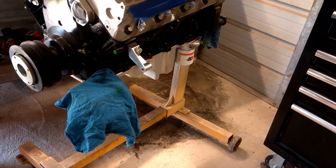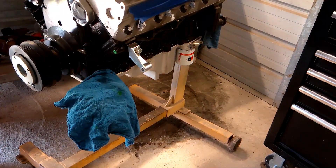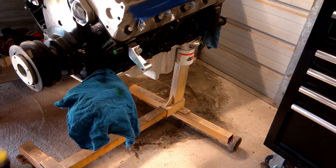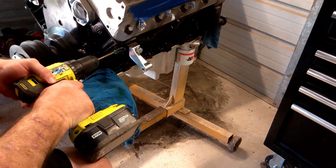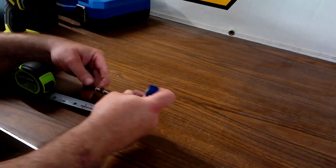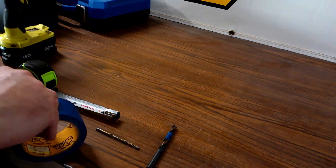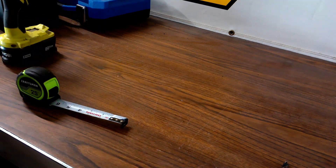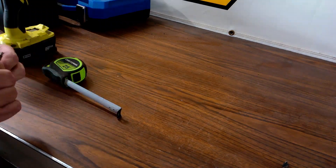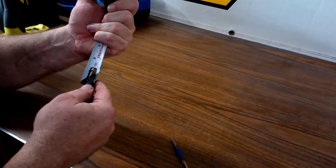I covered the alternator to protect it from shavings, then used a center punch and hammer to mark the center of our hole. I used a smaller drill bit as a pilot hole first. Per Dirty Dingo's instructions, drill the main hole one inch deep and then tap three-quarters of an inch in. Since I don't have drill stops, I used painter's tape and a tape measure to mark my drill bit as a guide — simple, just wrapped the bit and measured to one inch.